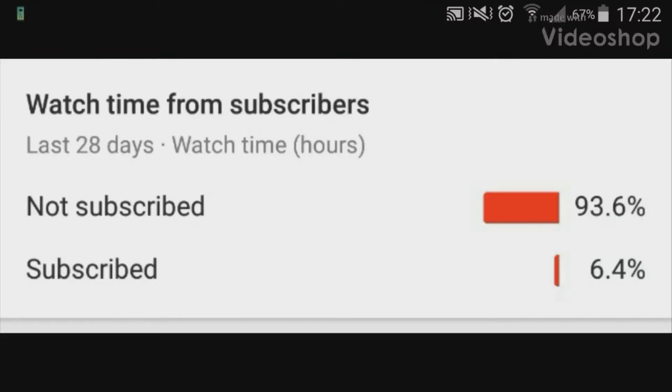Statistically, only 6% of you have subscribed, so if you're part of the 94% that isn't, please consider subscribing today.